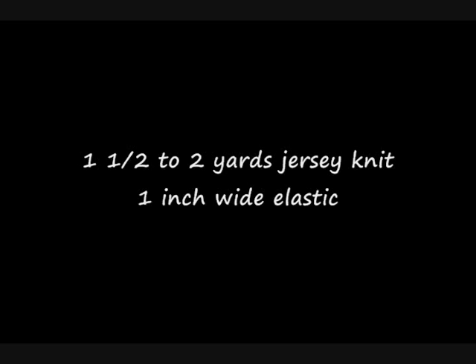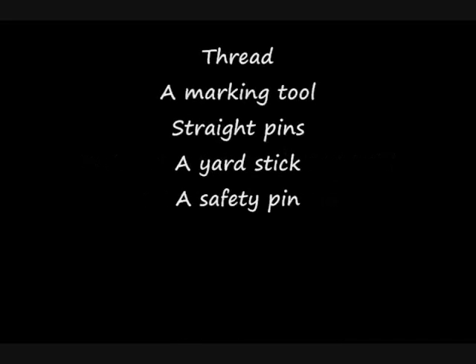So here's the tutorial and I hope you like it. The supplies you'll need are one and a half to two yards of jersey knit, one inch wide elastic, thread, a marking tool, straight pins, a yardstick, and a safety pin.